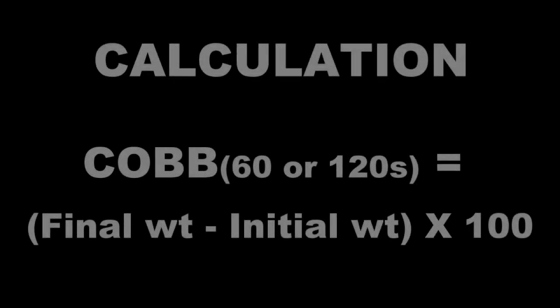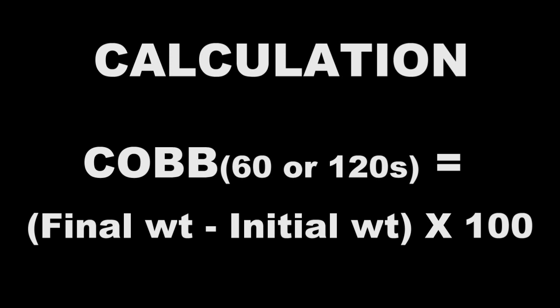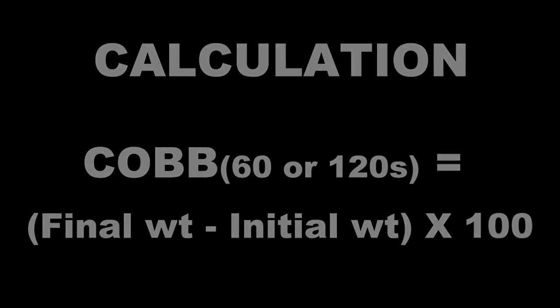Cobb equals final weight minus initial weight, multiplied by 100.